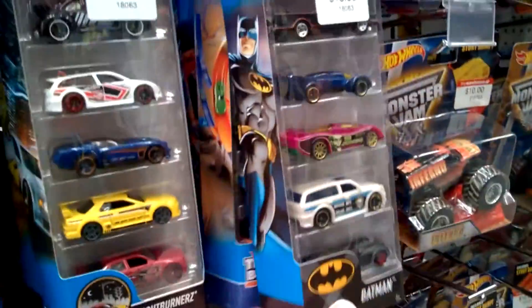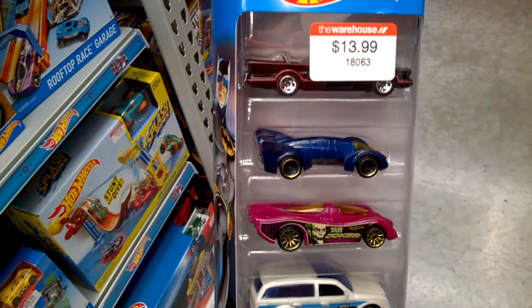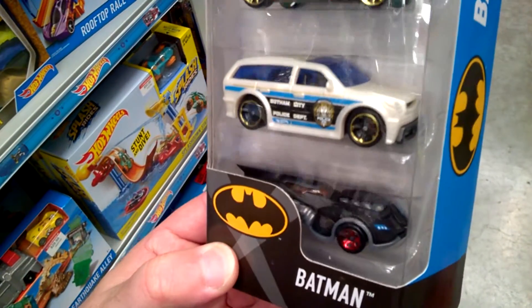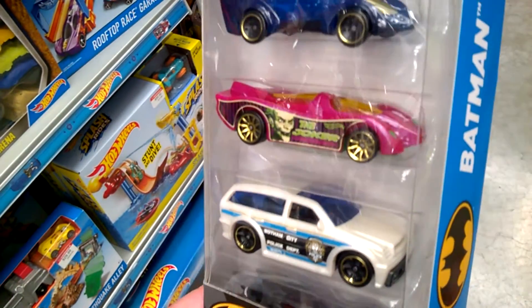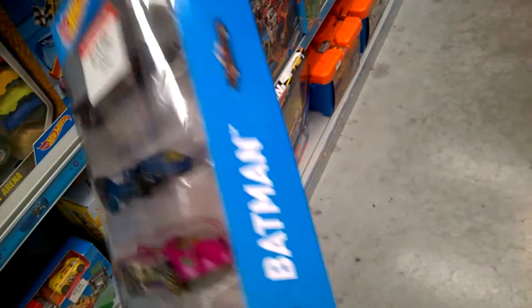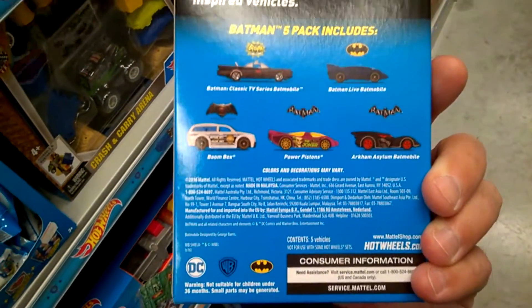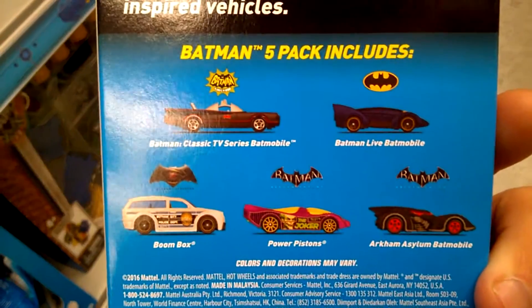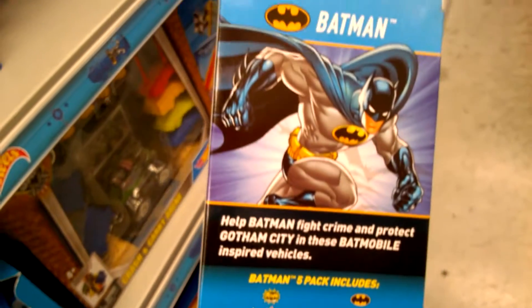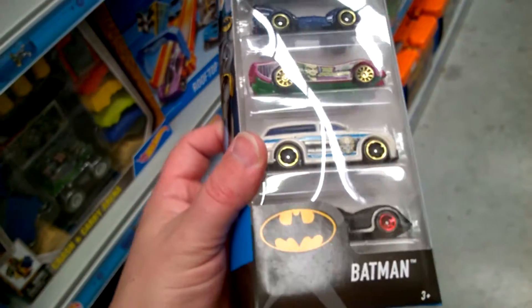And last of all — the best, save the best for last — a new Batman 5-pack. There's all the models inside this new Batman 5-pack. And interestingly, they've actually laid out images on the back now with the names of the castings. Brand new Batman 5-pack at the warehouse, $13.99.